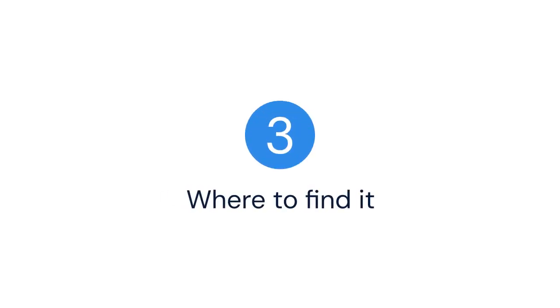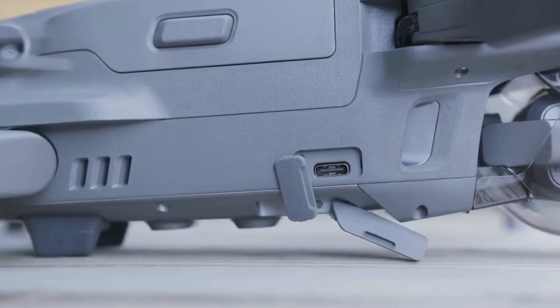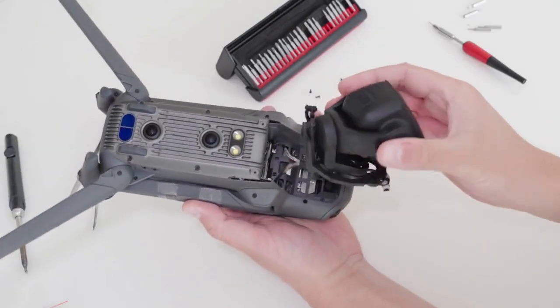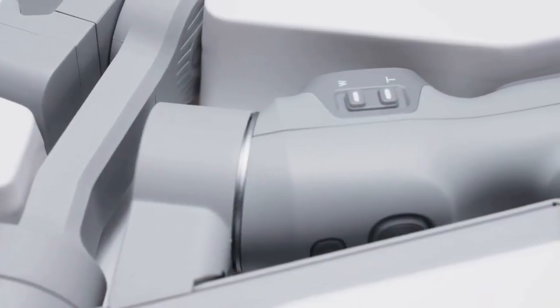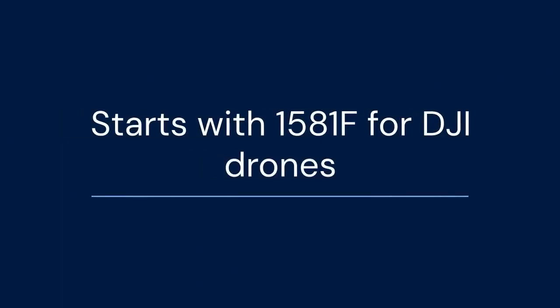So where can you find this elusive serial number? The easiest place is often right on the drone itself. Look for a sticker on the drone's body — it's usually near the battery compartment or on one of the arms. The sticker will have various information, including the remote ID serial number. It often starts with 1581F for DJI drones.